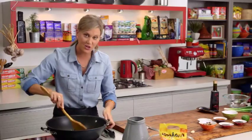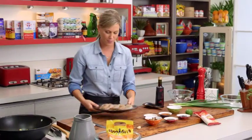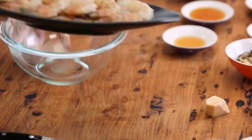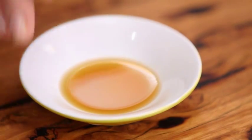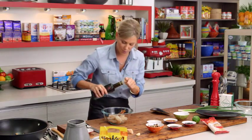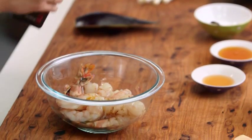More surface area means the faster this eggplant's going to cook. Give it a quick toss — this is going to take one to two minutes just to soften. In that time we can prepare our prawns. I've got about 500 grams of raw prawns that I've deveined and peeled. We'll place them into a bowl and give them some flavor — some sesame oil in it goes, and a tablespoon of chili oil.